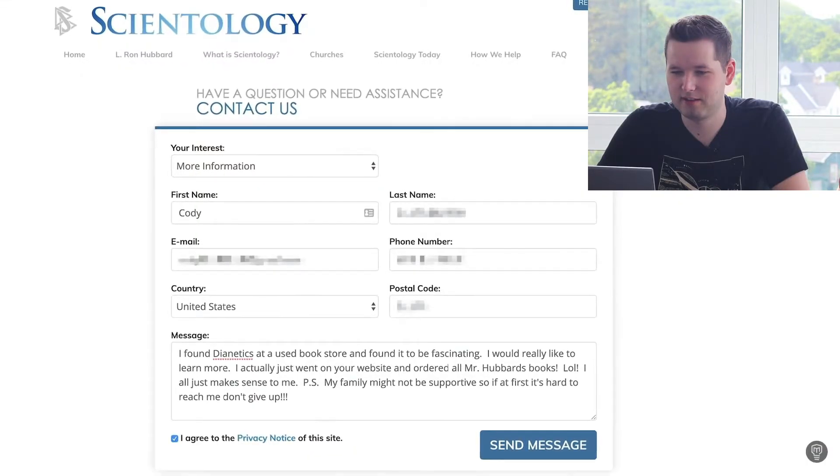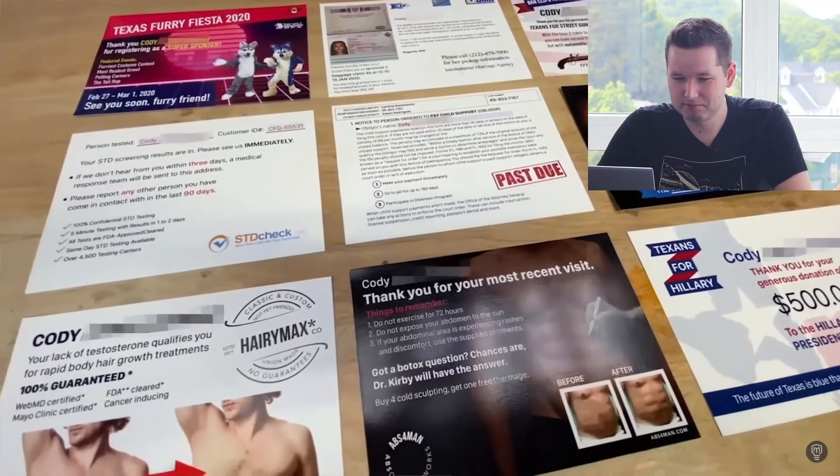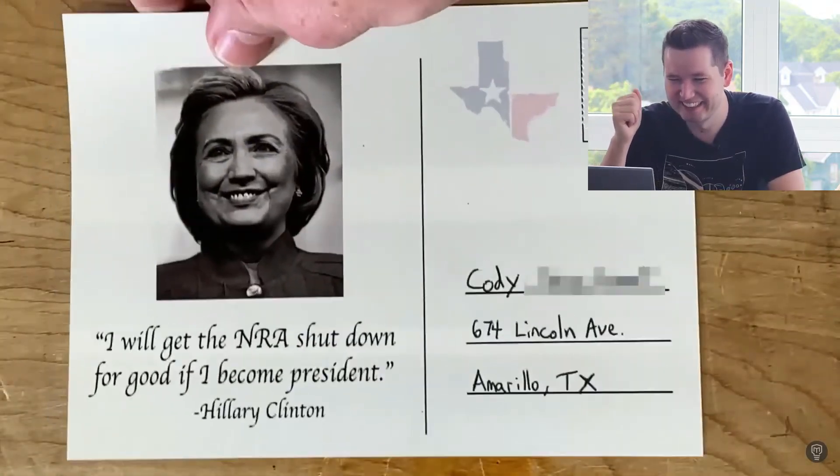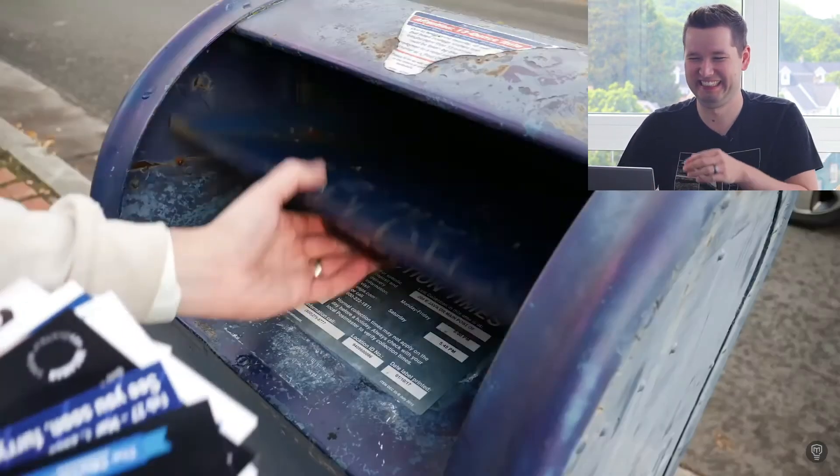Mark went on the thief's website, ordered $300 worth of starting course material so he'd be a high-value contact, then sent custom postcards — like a thank you note for his $500 donation to Texans for Hillary Clinton's presidential campaign. This guy is going to get spam mail for the rest of his life. I think Mark could have done some kind of automated software on a computer to automatically send out these postcards every month through some company — pay like a dollar a month, randomly generate some text from his social media posts, and just keep sending it forever.